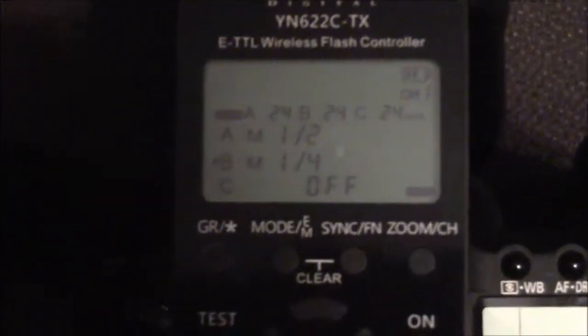Let's check out our speedlights. Which one is this? This is Group B — right there, Group B at quarter power. This is Group A right here — Group A at half power. Look at our speedlight: Group A, half power.